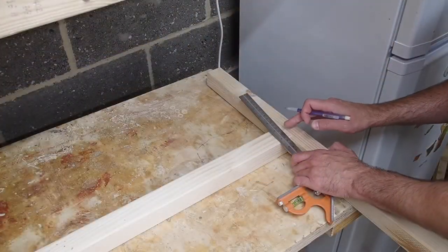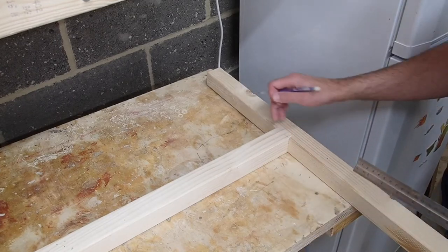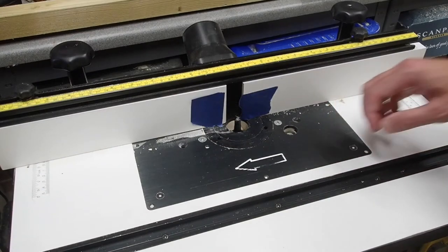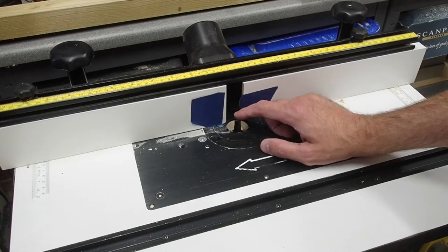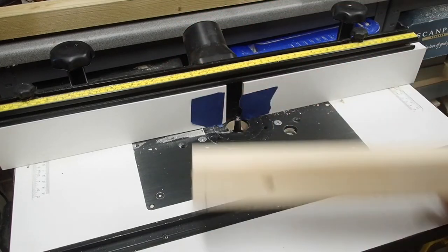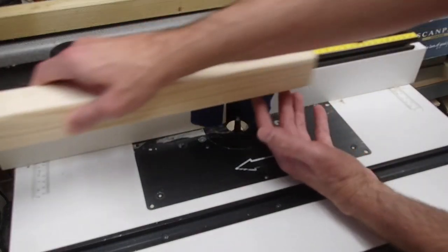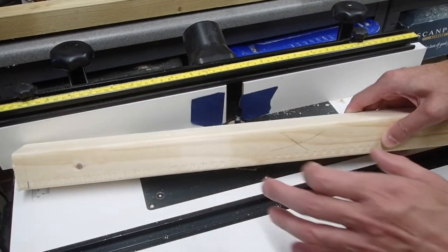Next, I'm just marking out where my rabbets are going to stop, and I'm going to do the same thing for the opposite corner. To put the rabbets on the front and back rails, I have the router fence all the way up against the bit, as well as a couple of pieces of tape with a hash mark there and there. The hash mark is going to tell me where to start and where to stop, as well as keeping the orientation to the fence.